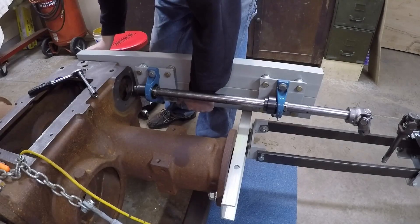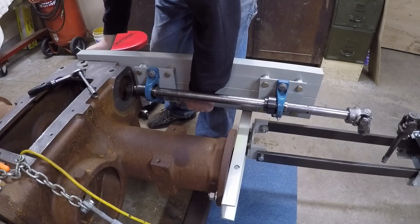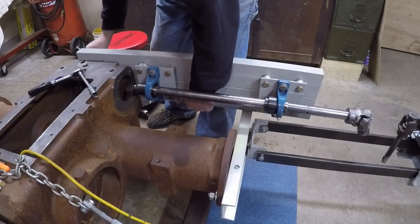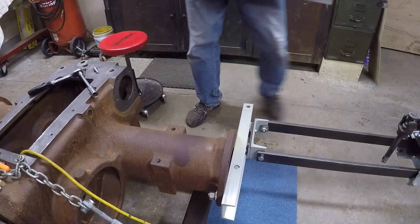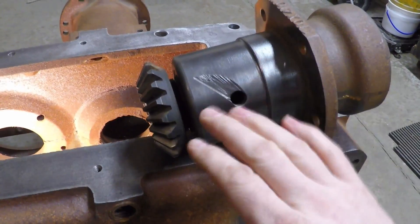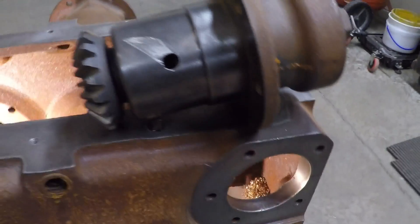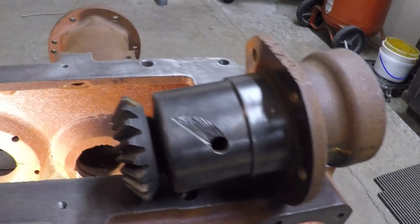I'm at the point now where I've got enough material removed that I need to get this bracket off the back of the case and out of the way so I can put the belt pulley drive in there and start checking what my clearances are. Here I have the belt pulley on top of the case — I've had it positioned in here once already checking clearances and found I still have quite a lot of material left to remove.